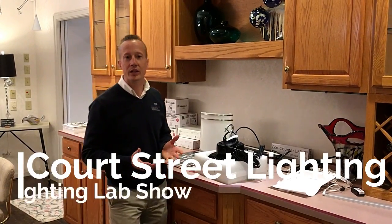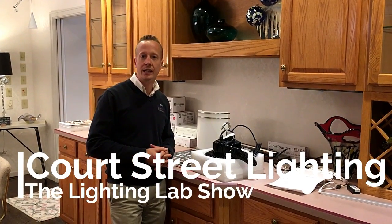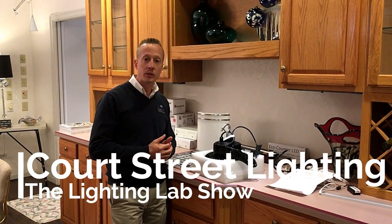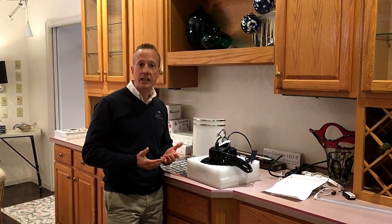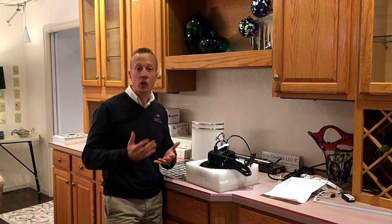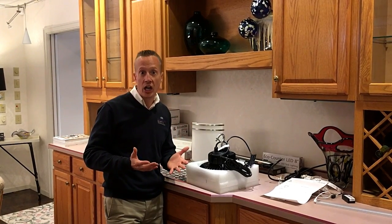Hey folks, welcome back to the Lighting Lab show with Court Street Lighting and Burdette Electric. Today we're going to spotlight a new product that we've gotten in for one of our customers. We have some industrial customers that have the old low bay or high bay lights — the 400 watt metal halide lights. You might know them as the lights that take forever to turn on in a warehouse or an arena.